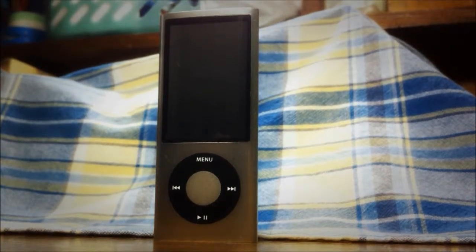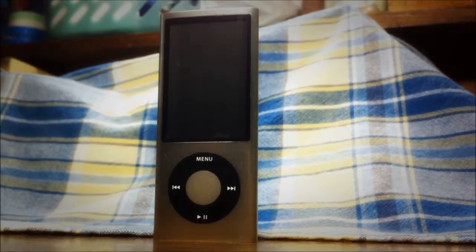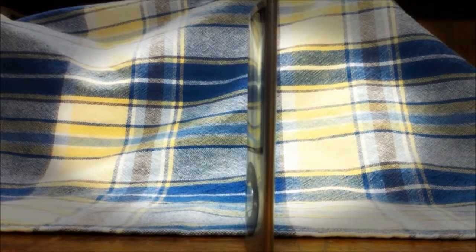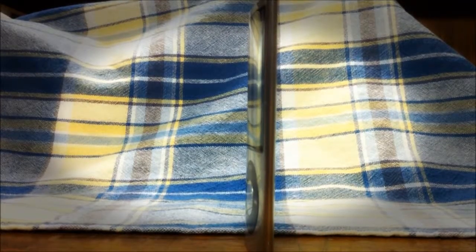What's up guys, today I'm gonna be reviewing the iPod Nano 5G with a built-in video camera. The iPod Nano 5G is very known for its thinness at only 6.2 millimeters.